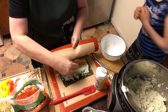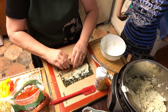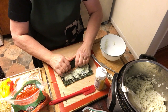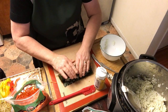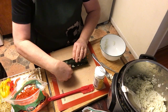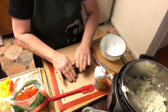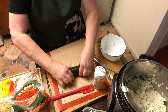Tuck it nicely under the seaweed. After the second or third sushi roll you pretty much know what to do. Make the edge wet - it acts like glue to seal it. Sushi roll done!